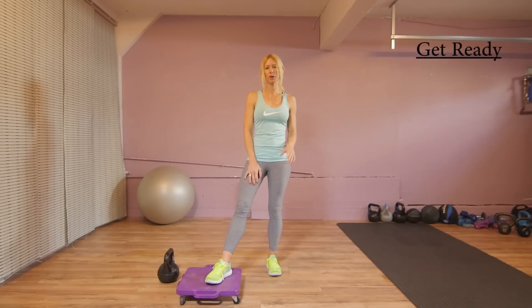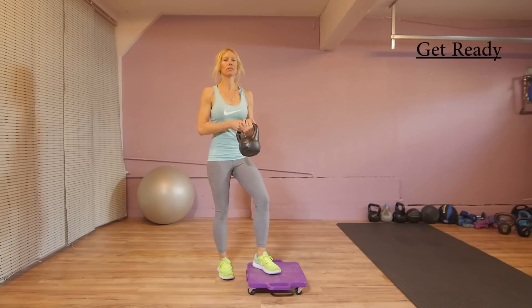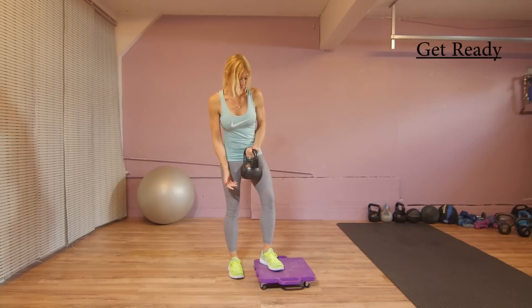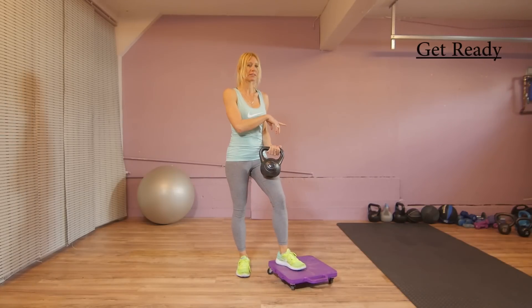We'll be doing about 15 exercises. I'm using a 10-pound kettlebell, so you are free to do the same or use something heavier or lighter. If you don't have a kettlebell, use a weight. We probably need a mat and some water.